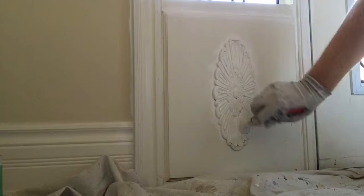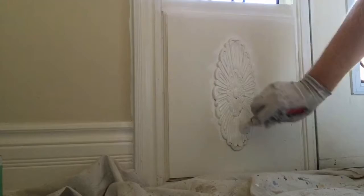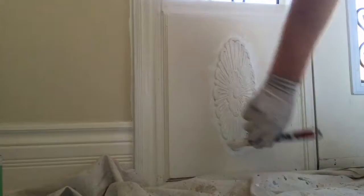The way that I ensure a nice even coat without the drips is to use my brush to dab the paint onto the molding and work it in with small circular motions, as opposed to brushing across it.